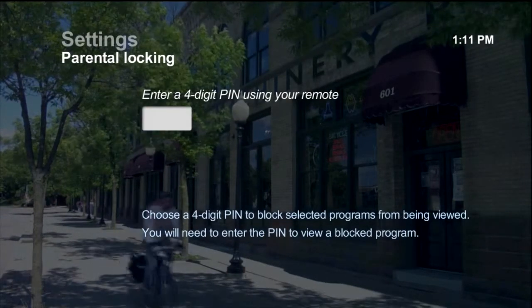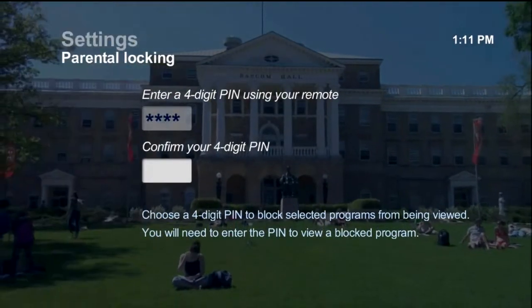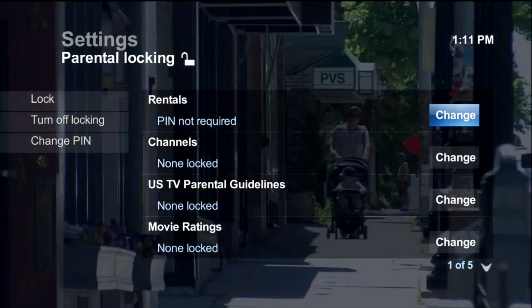Using your remote control, enter a four-digit PIN when prompted. Enter the same PIN number again to confirm. The Parental Locking screen appears.